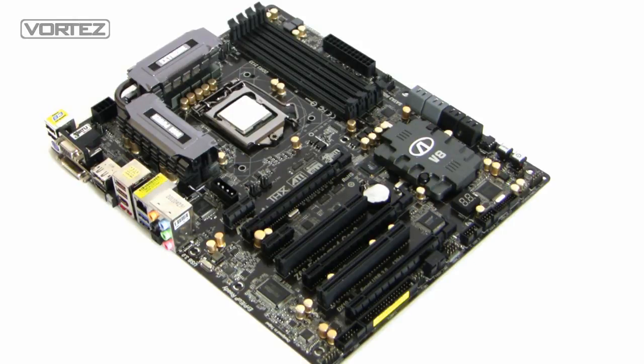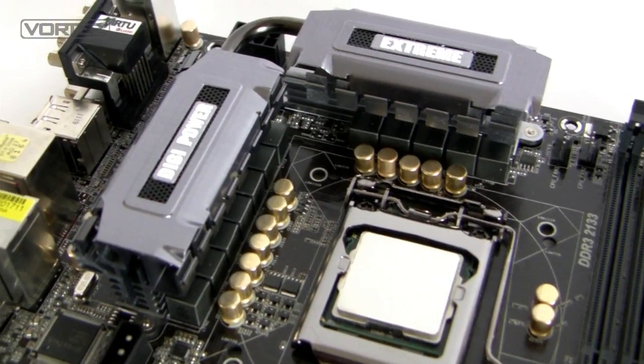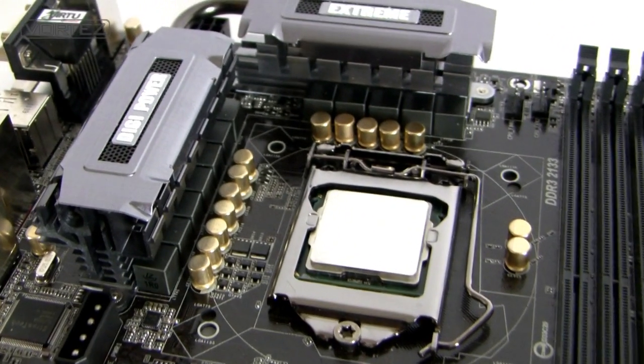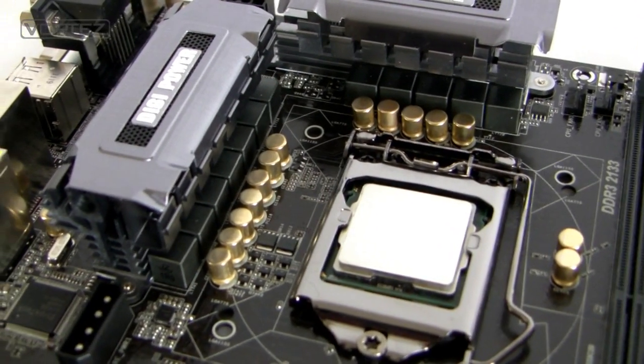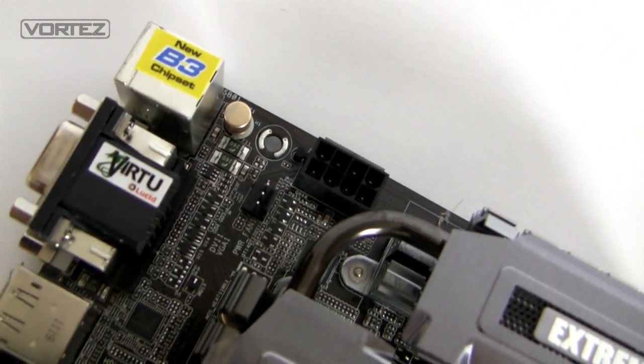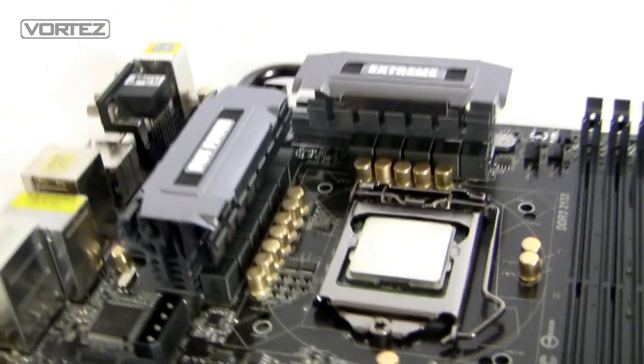This board is LGA 1155, so it's going to take Intel's second generation Core i7, i5, and i3. With the Intel Z68 we've got the integrated graphics outputs on the I/O panel. Around the CPU socket we've got the 12-phase power design — that's 8+3 digi power. You can see the gold solid caps there, which are 100% Japanese-made for added stability and durability. Over the other side we've got the 8-pin EATX power connector for extra juice for your overclocks, and the heatsink design is more than adequate for cooling the MOSFETs.